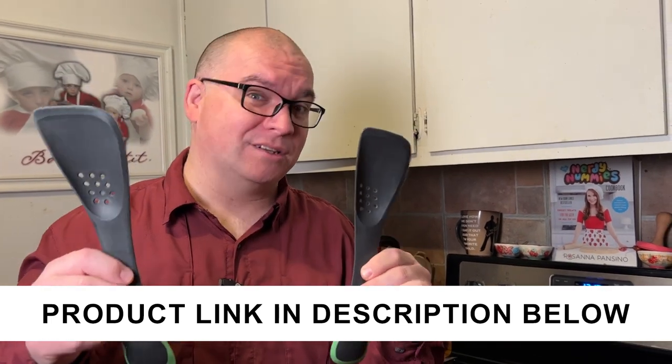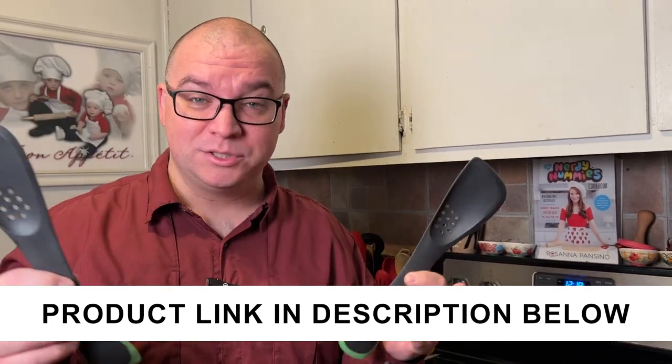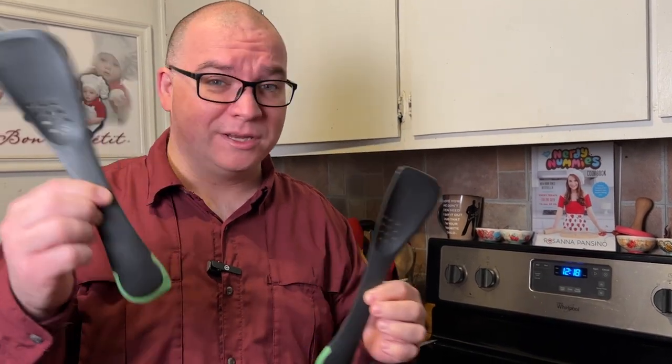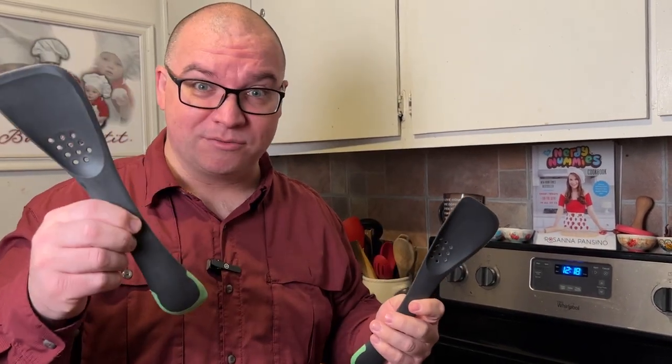A company sent me this five-in-one spatula set. I thought I would make a video to show you. This is all you get with it here. It comes in a pack like this, but I'll show you the different uses that you can use this for.